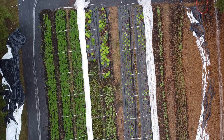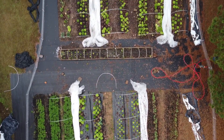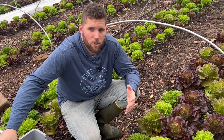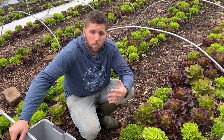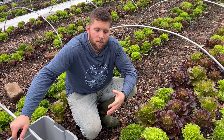All right y'all, I'm here at a bed of lettuce. We are getting ready to harvest some of these lettuce heads for spring mix for some clients. I've got a clean tote, washed out and sanitized, and a clean knife. Basically when you're doing cut and come again lettuce, if you harvest it correctly it will grow back several times. You can get multiple cuts off of one single lettuce plant, but the key is harvesting it correctly.